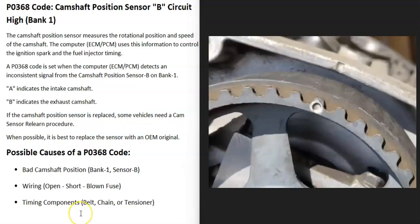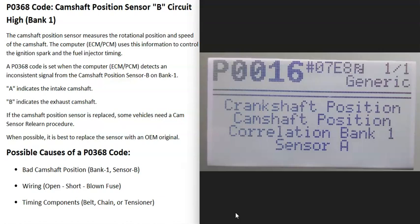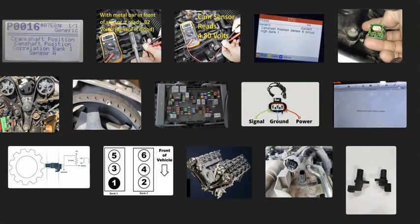When timing components slip, you usually get additional codes. For example, if you also have a P0016 code — crankshaft position/camshaft position correlation, bank one sensor A — it's a good idea to check all the timing components: the belt, timing chain, tensioner, and similar parts. Pay attention to any other codes you have.